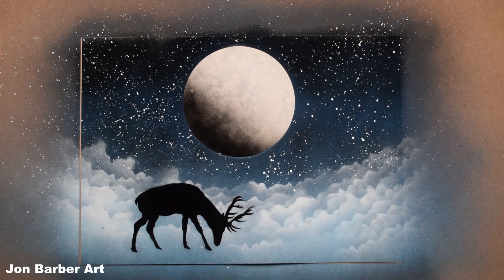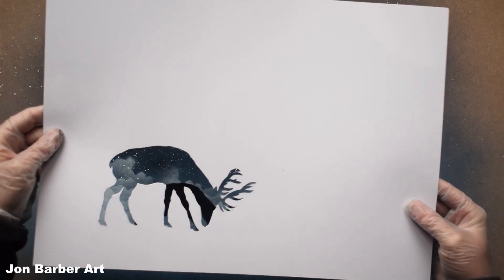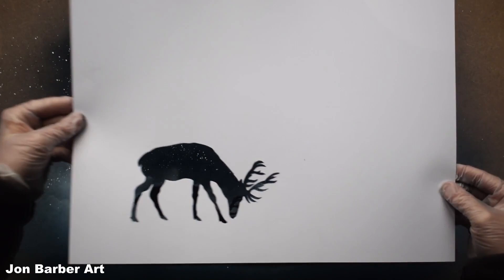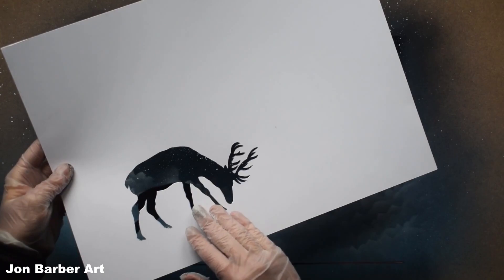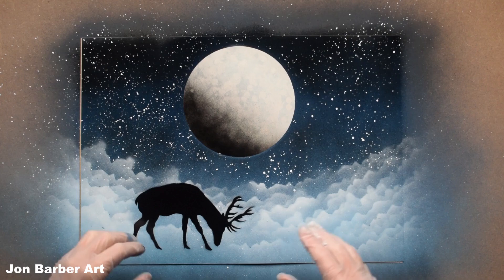Now we're going to move on to the other stencil. But before we put this one on, the entire painting has to completely dry, because we're going to be putting this on most of the painting and if it isn't dry this will completely stick to everything that's not dry. Also we're going to be putting weights around here. So I'm going to leave it 15-20 minutes - it's cold today - and I'll be back once it's dry.